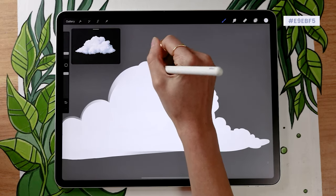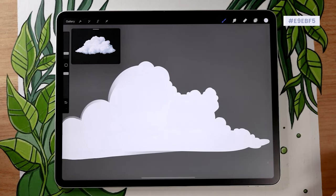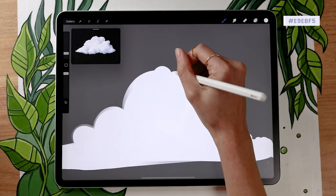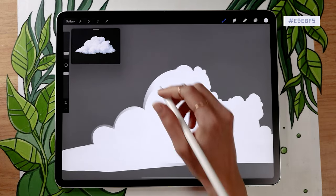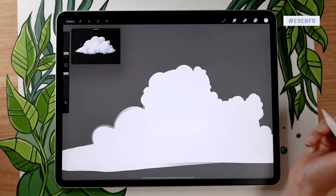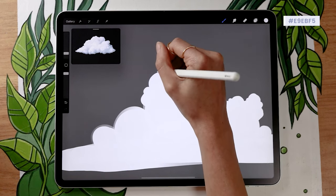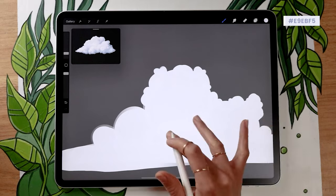Don't overdo it and don't try to make it perfect — clouds in real life aren't perfect, they just happen to be there. Don't worry too much about the shape; just add circles and once you feel like it's enough, stop. We're going to move on to the next step: adding the shadows, which is pretty much the only other thing we have to do, but it's really going to make your cloud look so much better than just a flat white shape.